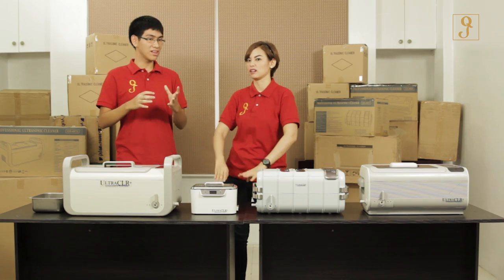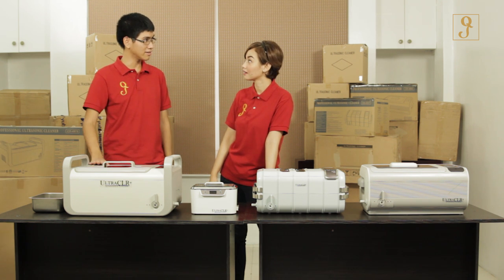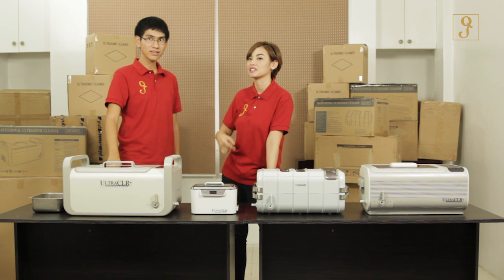Since ultrasonic cleaners use microscopic cavitation bubbles, it really reaches into every part of the item — all those little bits you can't get into with a toothbrush or alcohol or anything else. The bubble just goes in and it's clean. And the good part is that you don't have to disassemble things, you just pop it right in. It's like a microwave for cleaning!